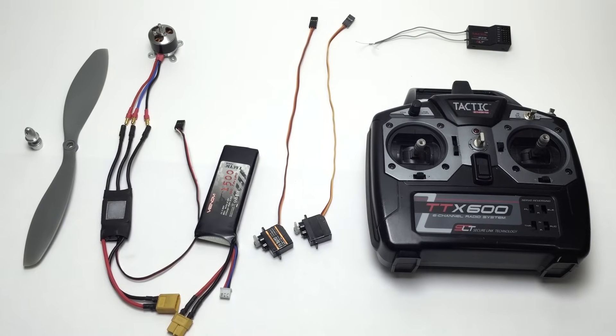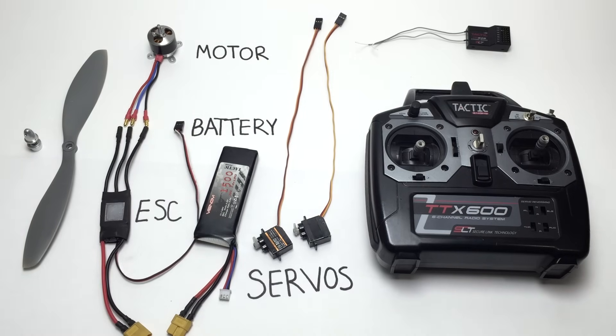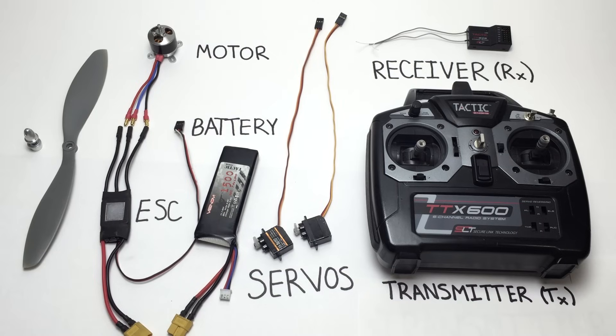With these reusable tools, you can remotely control anything you want. We have a motor, an electronic speed controller, a battery, servos, a radio receiver, and a radio transmitter for you to tell everything else what to do. But what are these components and how do they all work together?